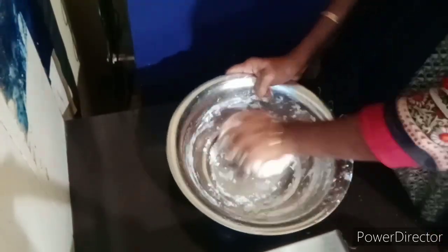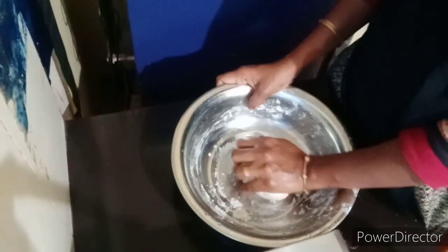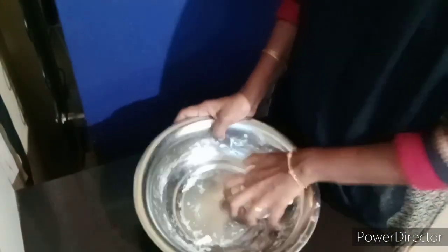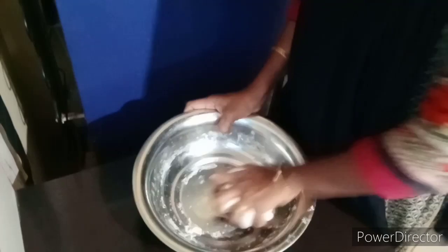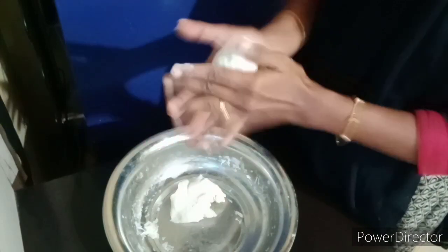I'm going to make a bowl and mix it with the bowl. I'm going to mix it in the bowl. Now we're going to mix the bowl and mix it in a few pieces.